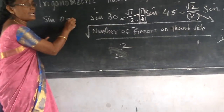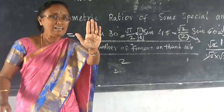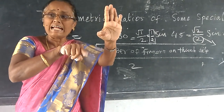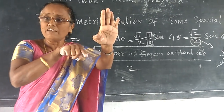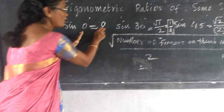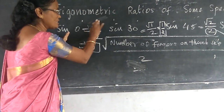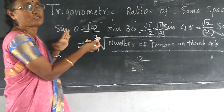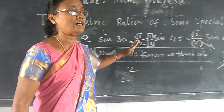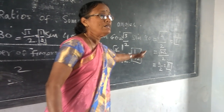Sine 0 — fold the thumb finger. After folding, look at the thumb side — there are no fingers there. So it is zero divided by 2, and zero divided by anything is zero. Sine 0 is 0. Summary: sine 0 = 0, sine 30 = 1/2, sine 45 = 1/√2, sine 60 = √3/2, sine 90 = 1.